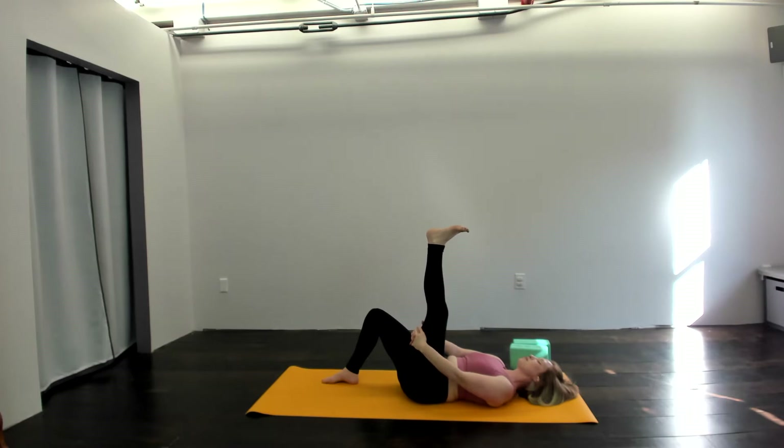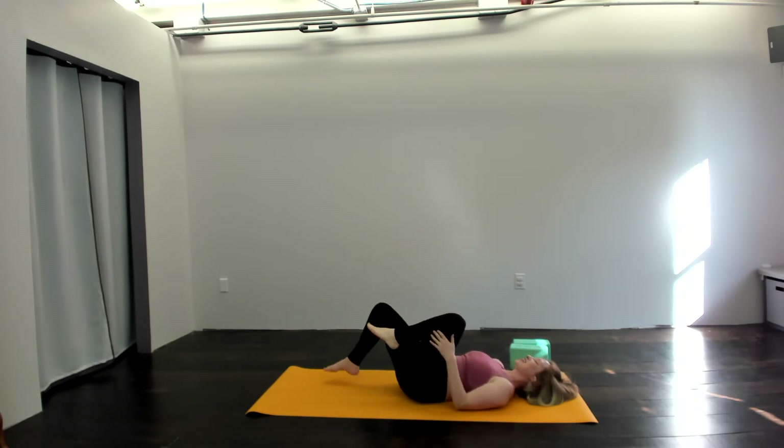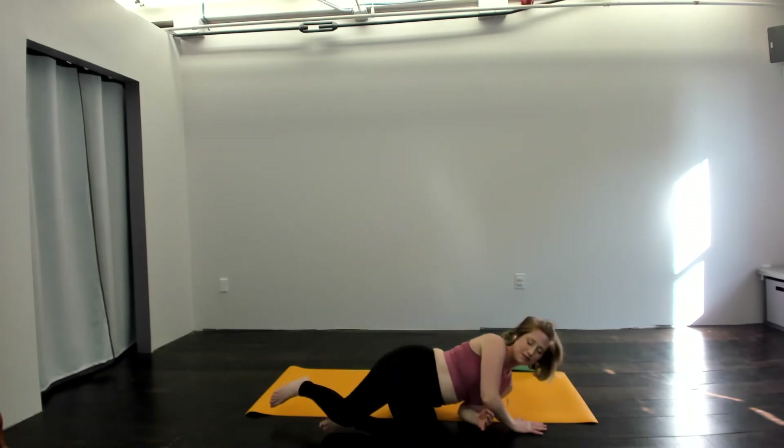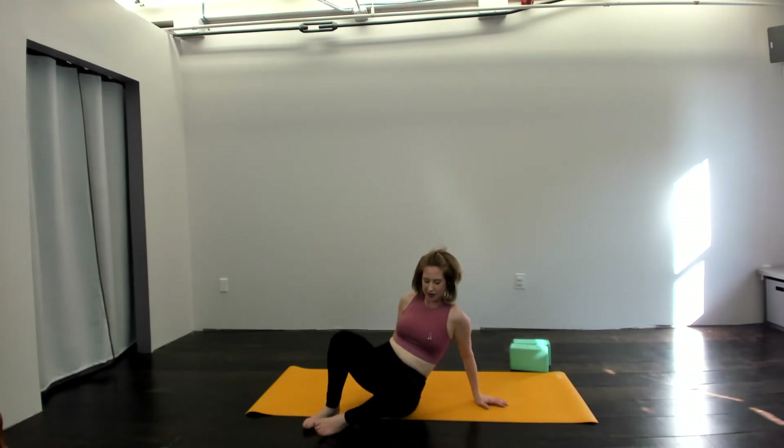It is adaptable. It is an invitation. You can take it and own it and love on it. And you can do something entirely different. When you're ready, release that leg. Let's hug both knees in, roll to the side, and slowly come up to a seat. From your seated position, we'll bring hands onto heart and come back to that reason why.